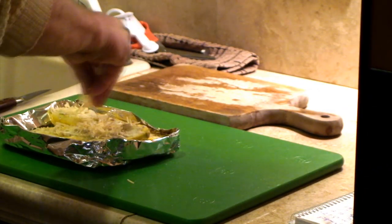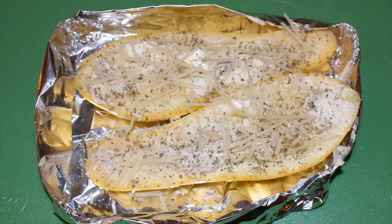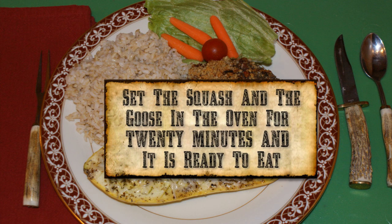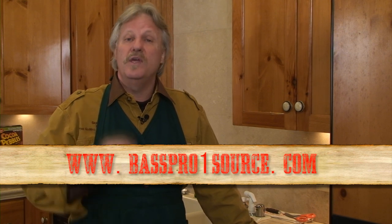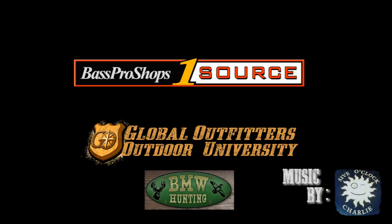This is a quick and easy meal — you're going to love the way it comes out. Wasn't that easy? And doesn't that look delicious? Trust me, it is. We'll see you next time on Global Outfitters Outdoor University for Bass Pro Shops OneSource for another great wild game recipe.